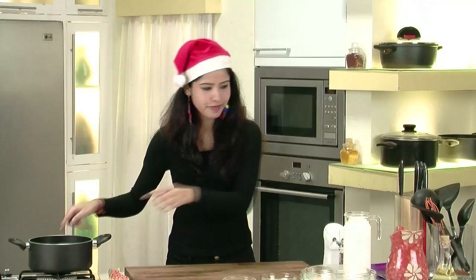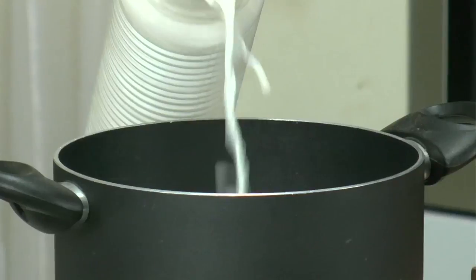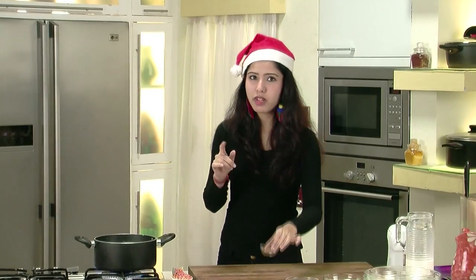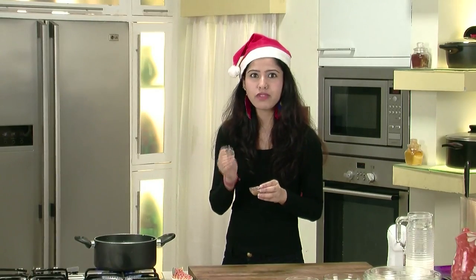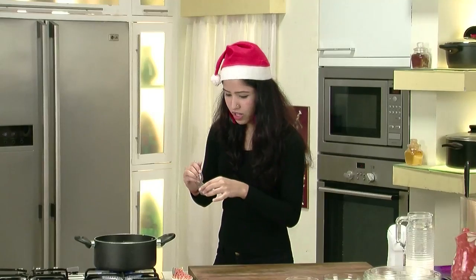I have a pan here. I am going to take this milk and add it to the pan. Our milk is set. Now to this milk, I am going to add some nutmeg powder. Don't go really heavy on the nutmeg because it's a little aphrodisiac, so just a tiny bit. Now some cinnamon powder.